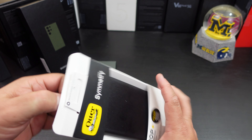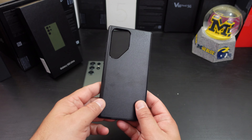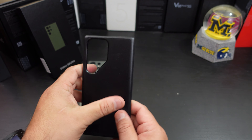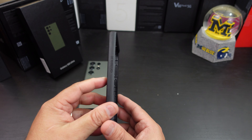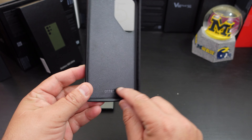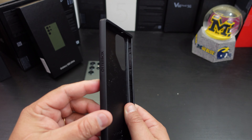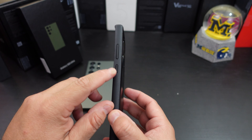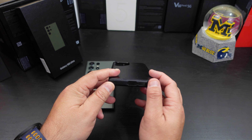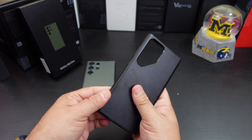They make it easy to get into the packaging and pull the case out. The back plastic is hard — nice. It has some branding on there — OtterBox — and also some branding on the inside. It is a one-piece case. You have the power button and volume rockers cut out, and there's no flap.